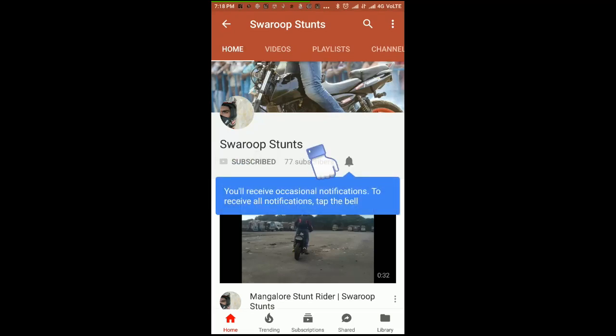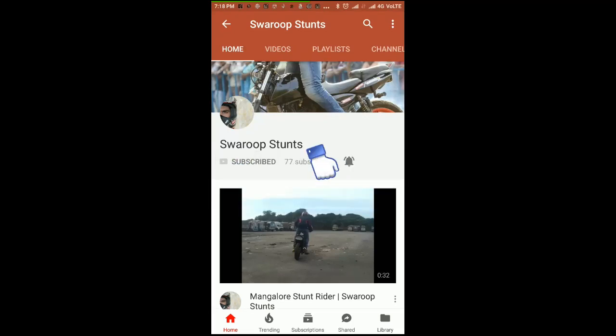Subscribe to Swaroop Stunt YouTube channel and press the bell icon to get all the latest videos.